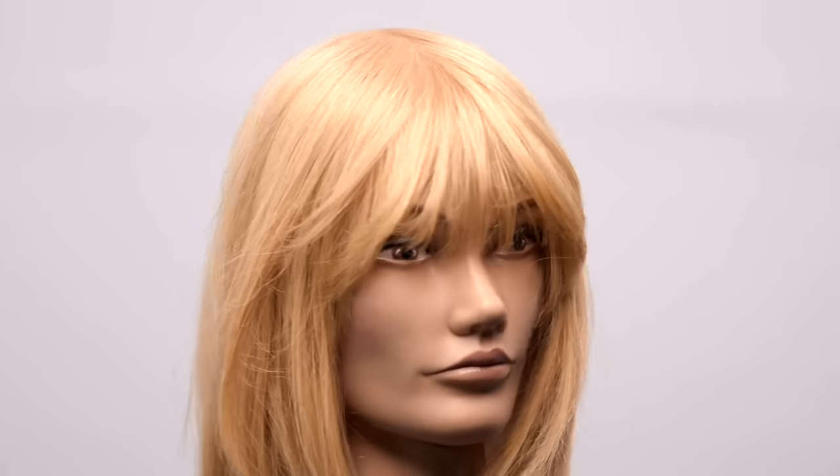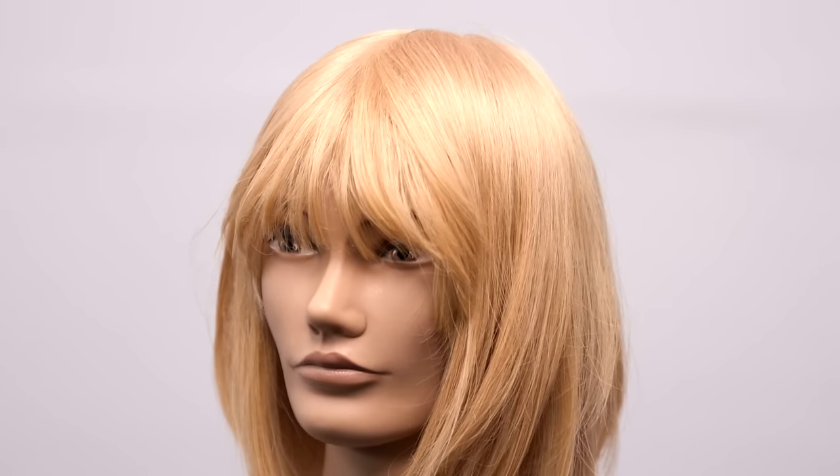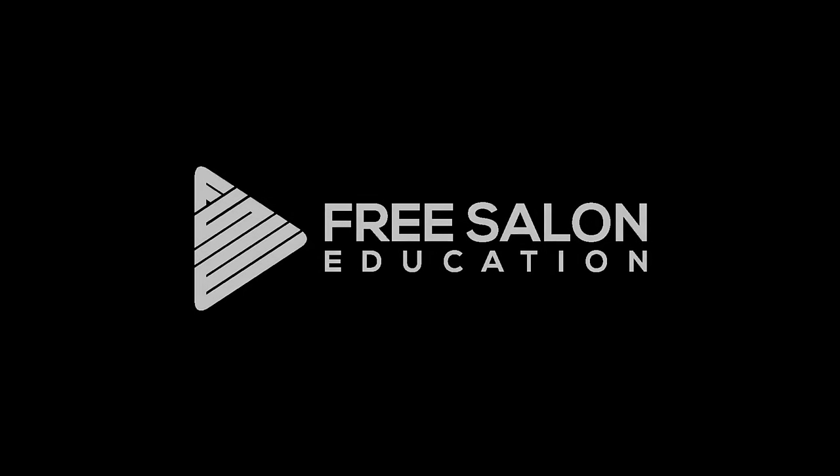Hope you guys like it. Make sure you subscribe to us right here on YouTube and check out all the education we have to offer for free on freesaloneducation.com. Thanks for watching.